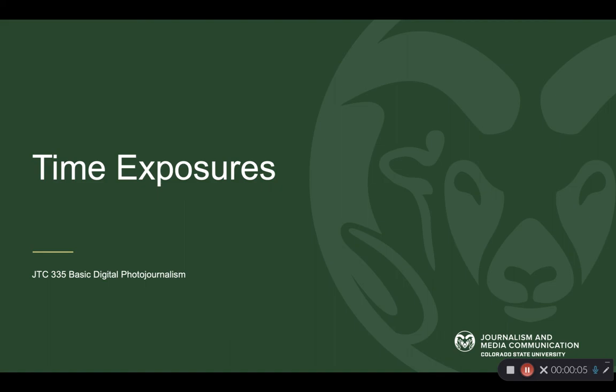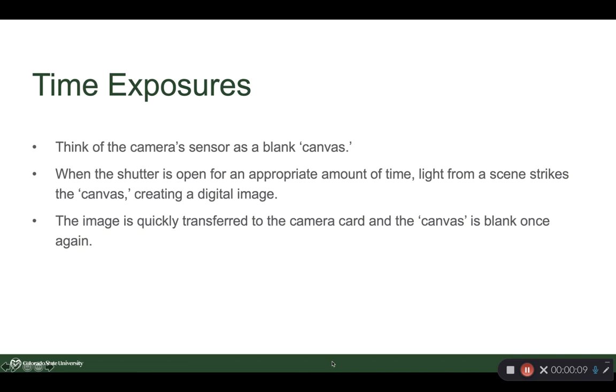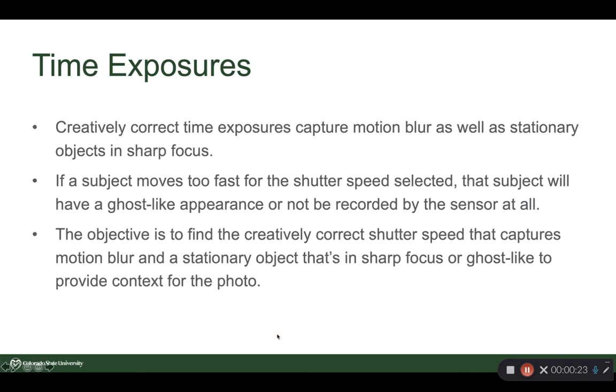Time exposures, also known as long exposures, are all kinds of fun to do. Think of the camera sensor as a blank canvas. As the shutter is open, light from the scene is going to strike the canvas creating the digital image. Then the image is transferred to the card and the canvas is blank again. A creatively correct time exposure is going to capture motion blur and stationary objects in sharp focus and paint the picture.